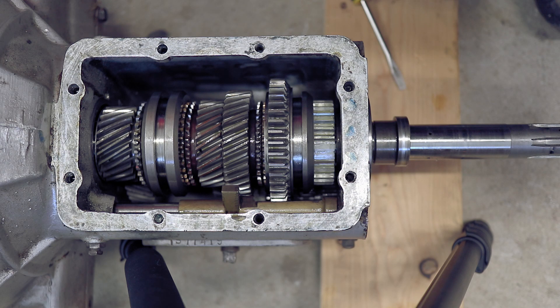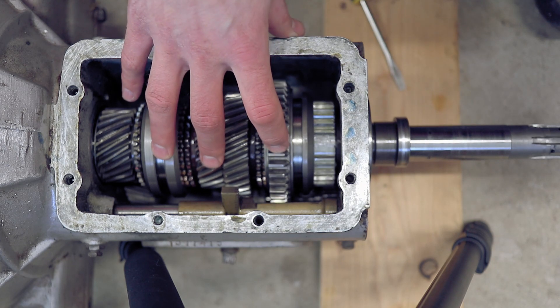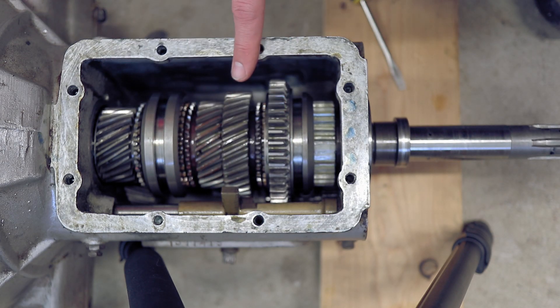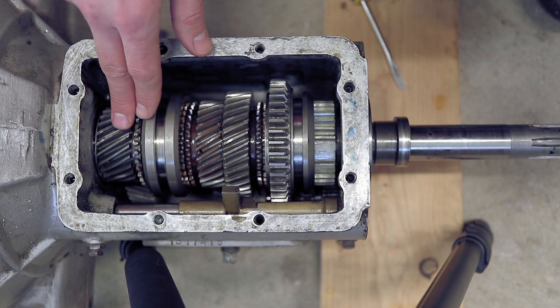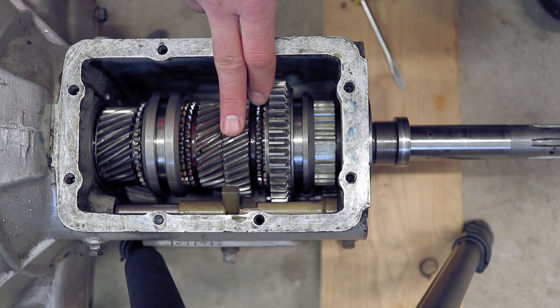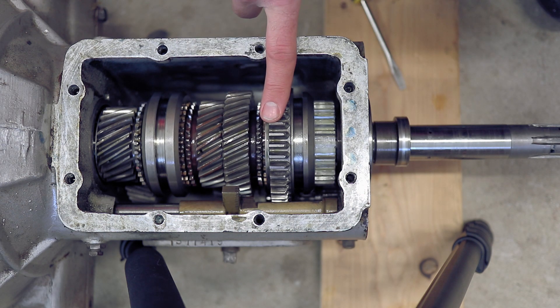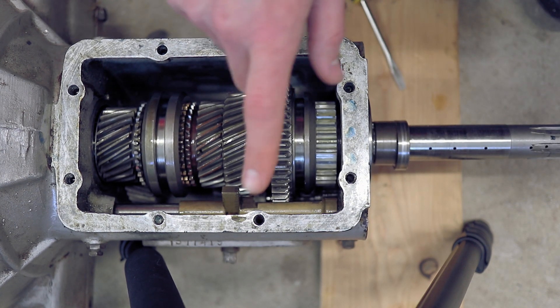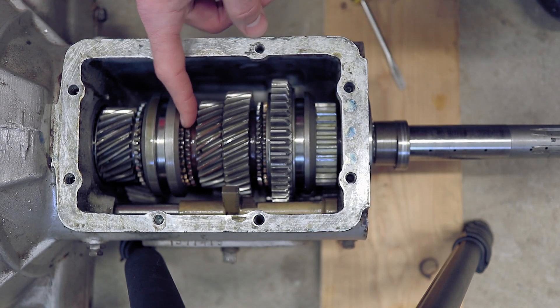First off, let's talk synchros. This is not, as some of you have noticed, a TR4 transmission — this is a TR3 transmission. So what does that mean? We have one, two, three synchro mesh gears, and we have one non-synchro gear back here for first gear. We're going to talk about that one in a minute, but first I want to talk synchros.